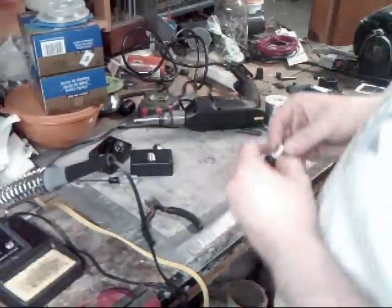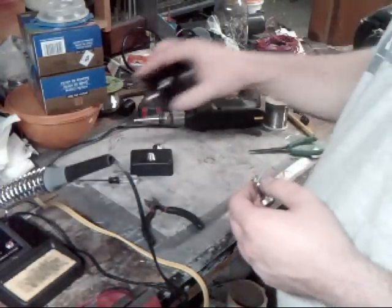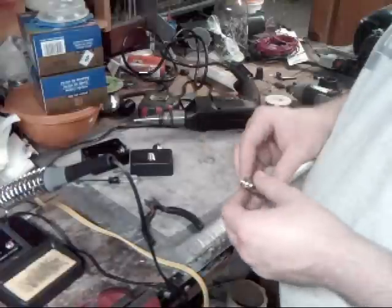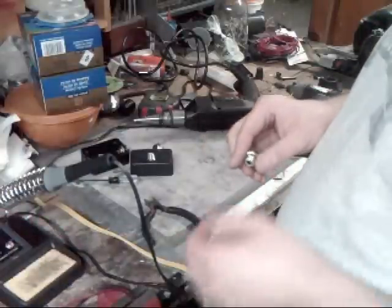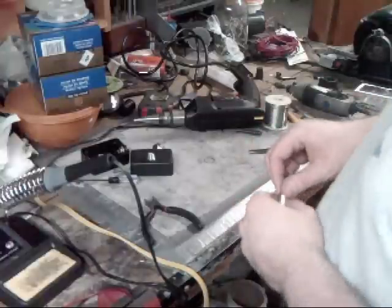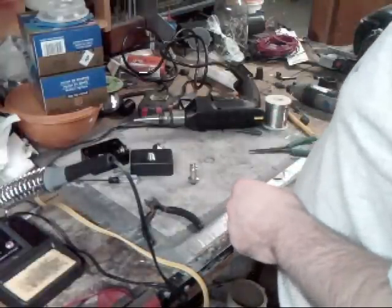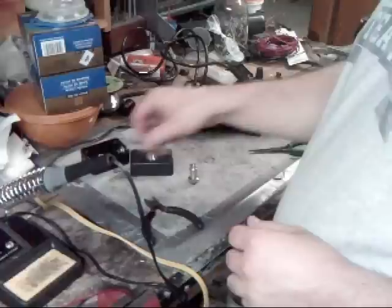Today I'm going to talk about how to put together your project box that goes on the back and how to build your wiring. I have a rather complex station set up here — it took a little bit of time. Everything's plugged in. We're going to start out first with the wiring.